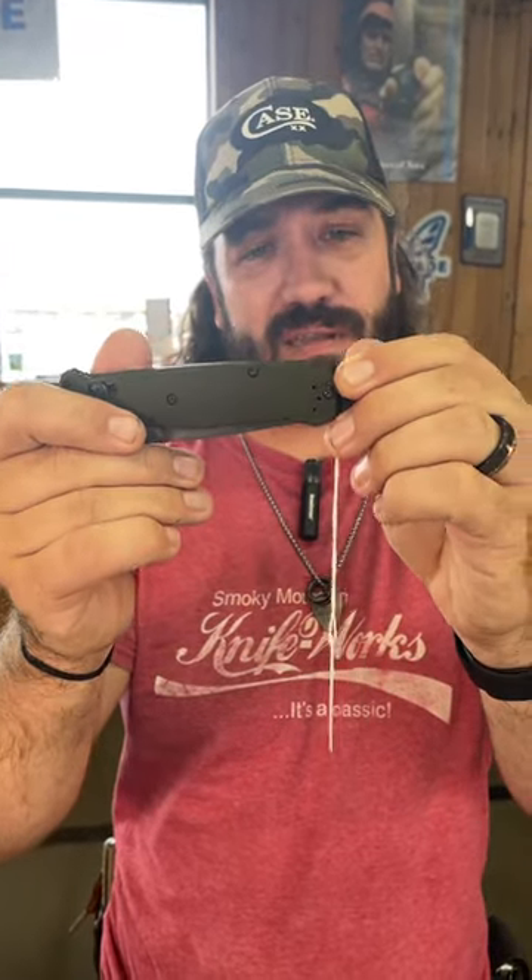Ambi pocket clip, deep carry pocket clip, and the fidget factor is through the roof on this thing. You can pick these up in our store and on our website, smkw.com.